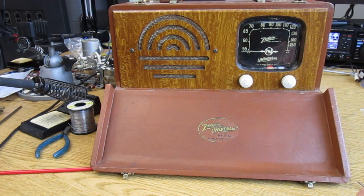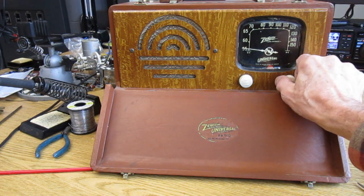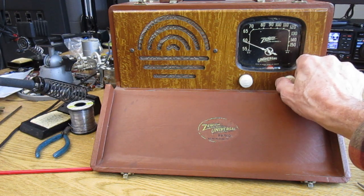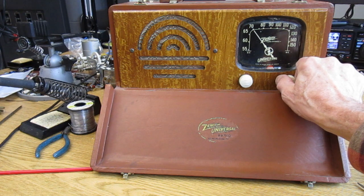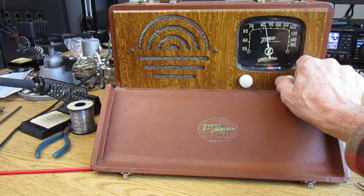You worked hard restoring your classic AM radio receiver. You went through top to bottom and replaced all the leaky capacitors, the out-of-tolerance resistors, and did a full RF and IF alignment. You cleaned up the case and it looks gorgeous. But now, as you turn around the dial, something's wrong. Could you have missed something? Well, the radio is fine. It's the programming that needs work.